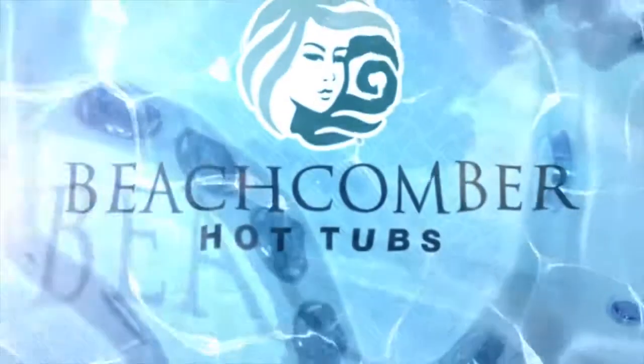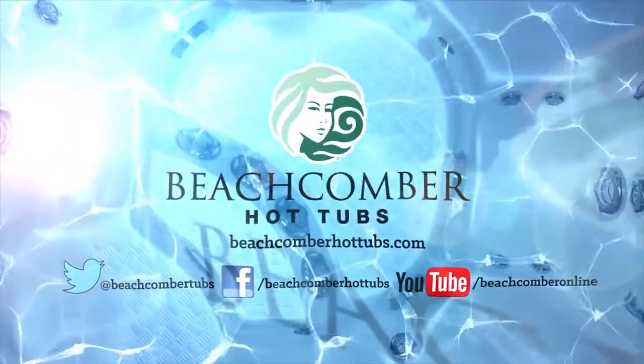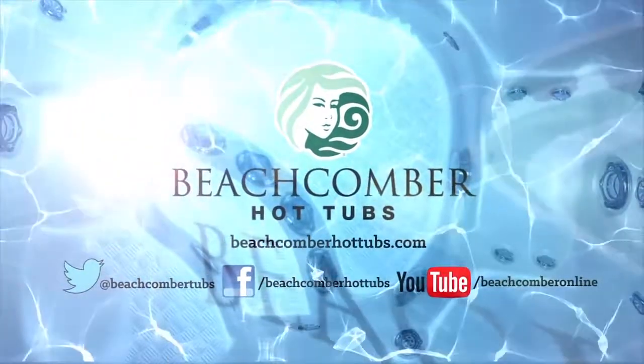Live beautifully. Relax completely. In a Beachcomber Hybrid 3 hot tub. Finest quality. Best value.